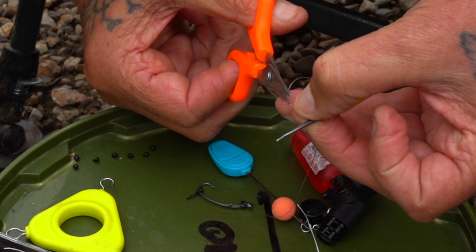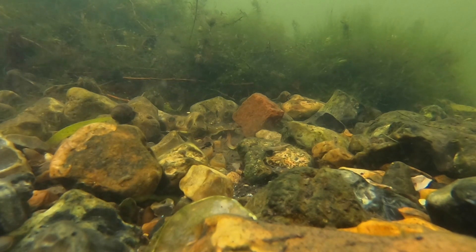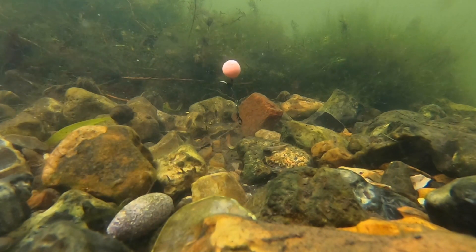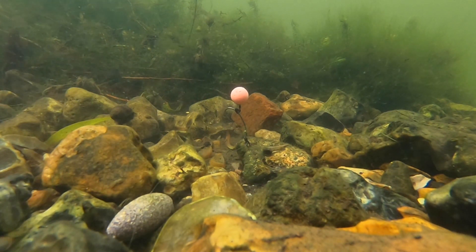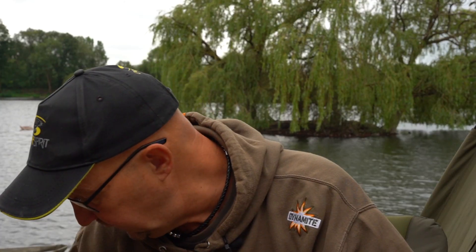There we are with our boom — a nice fluoro boom. As I said, it will disappear, it's not too stiff, it still throws the rig out well, but if it lands over a tiny bit of debris it will also sink the rig down, bend, and allow the rig to sit properly.